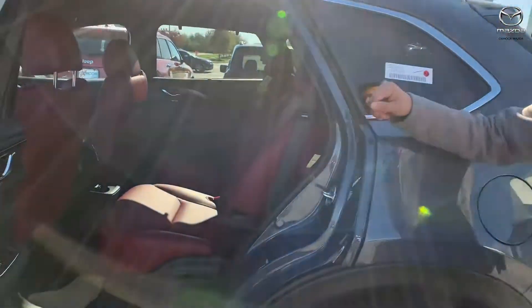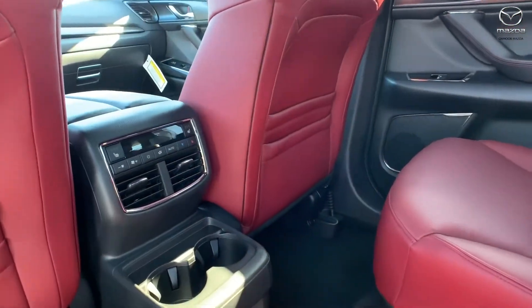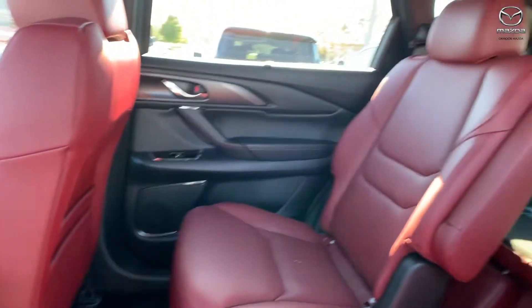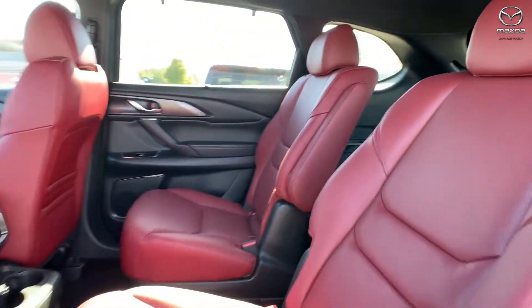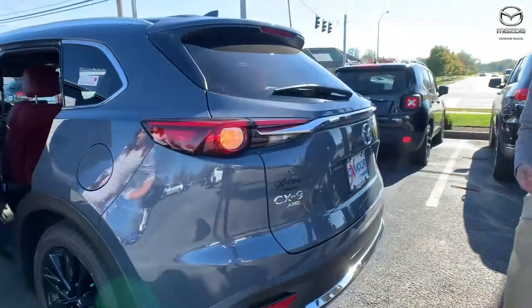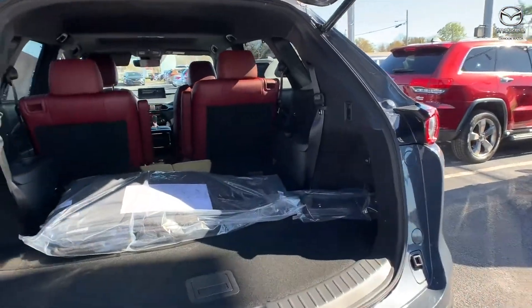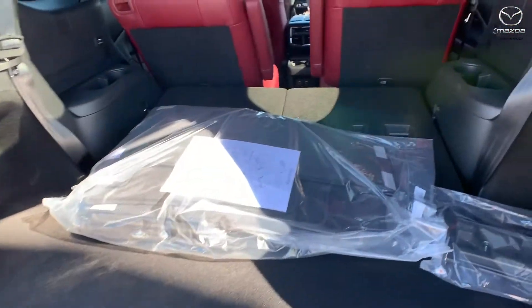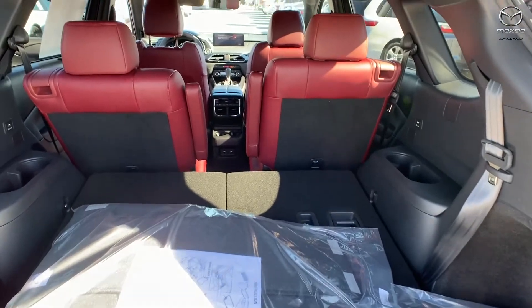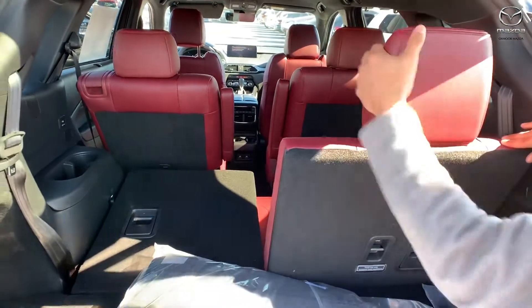Now if you come out to the back, you have your captain chairs with the option of heated seats on them too. And obviously you can control your own temperature, being that it's a bigger SUV. You do have the power liftgate so it automatically lifts up. And you do have all the third row laid down, but if we lift it up a little bit, you can see the seating or the cargo space itself.